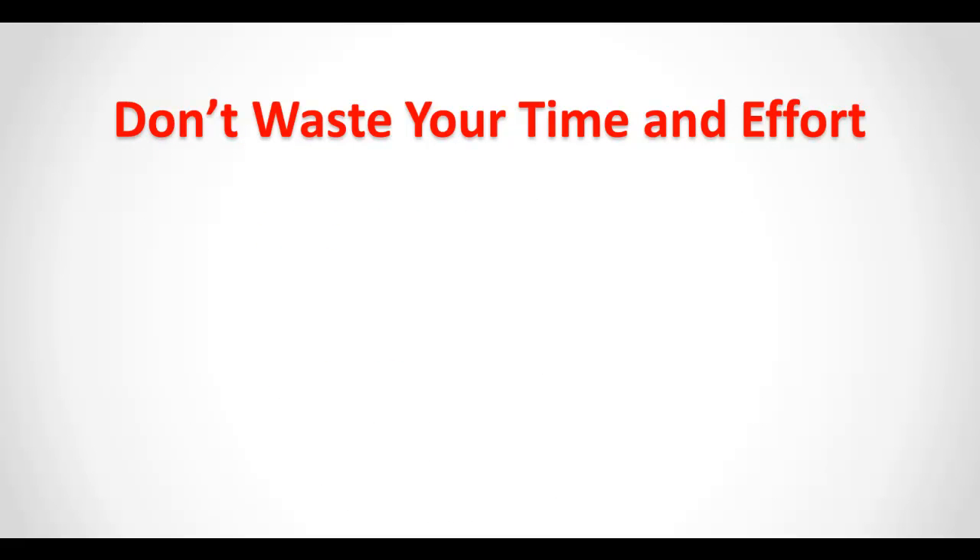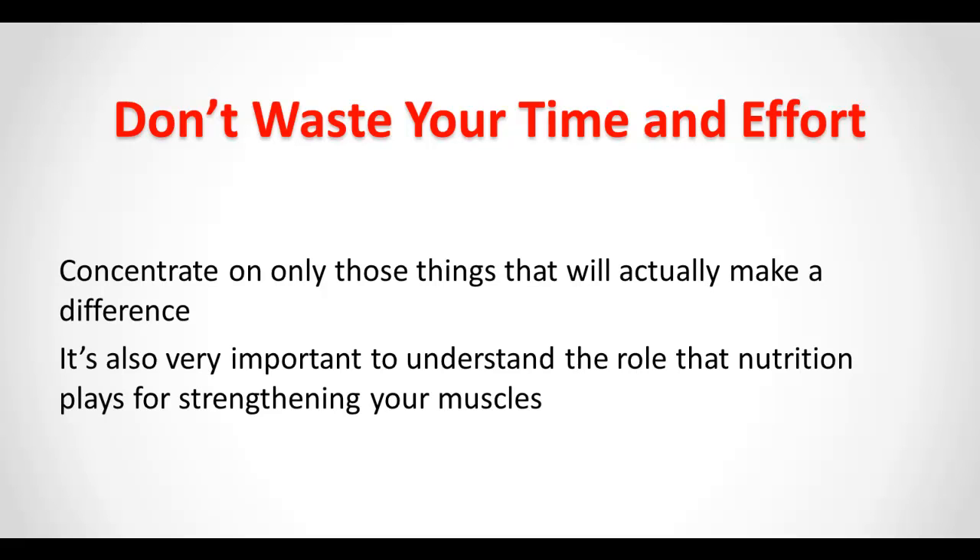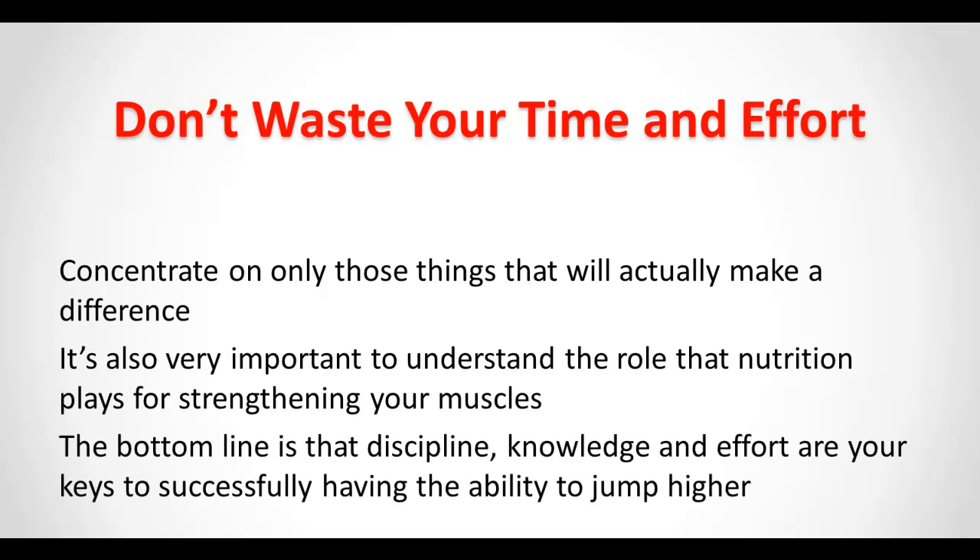Don't waste your time and effort. Concentrate on only those things that will actually make a difference. It's also very important to understand the role that nutrition plays for strengthening your muscles. The bottom line is that discipline, knowledge, and effort are your keys to successfully having the ability to jump higher.